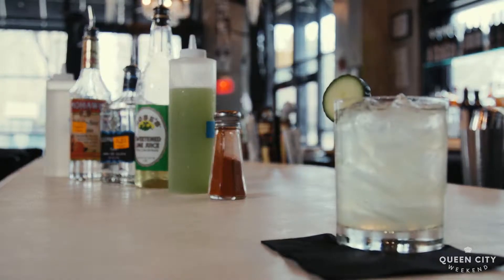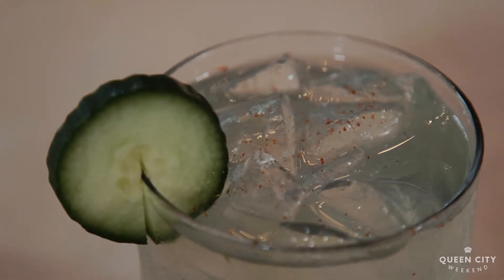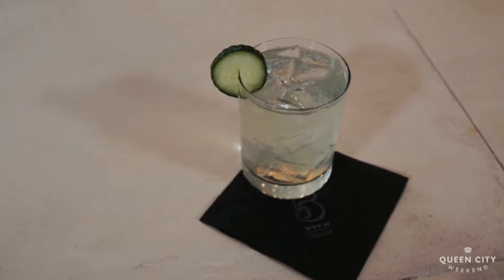So we are making the Viper, and it is one of our signature cocktails at Five Church. It's been around for years and years. It's a refreshing play on a margarita with a little bit of cucumber water and some cayenne for a little bit of kick.